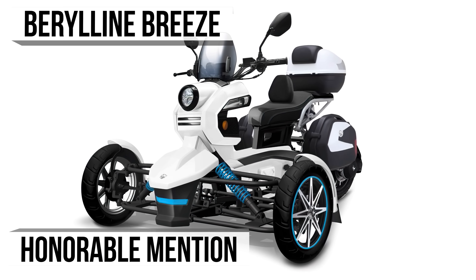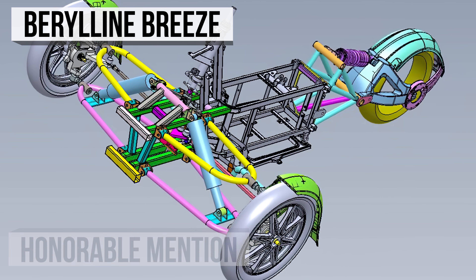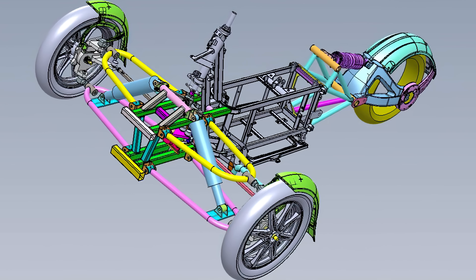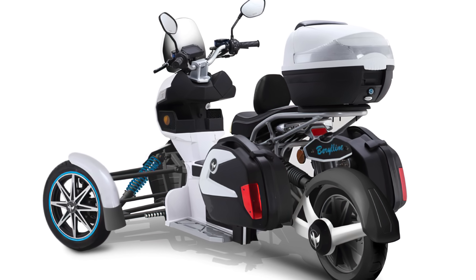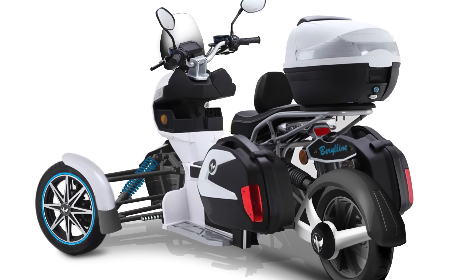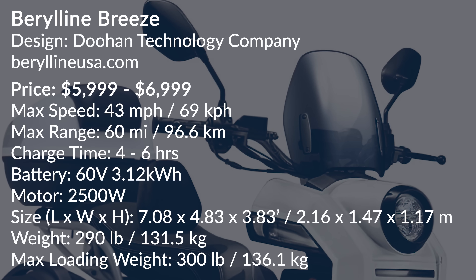If you've liked what you've seen of Doohan so far, then perhaps you'd like the Breeze from Barreline. It utilizes the same chassis technology from the Barreline F2A Hybrid Scooter. This trike looks to be a combination of go-kart and moped, packs a whopping 3,000-watt motor, and has a max speed of 43 miles per hour in its secondary driving mode. Getting to where you need with this three-wheeler seems like a Breeze.